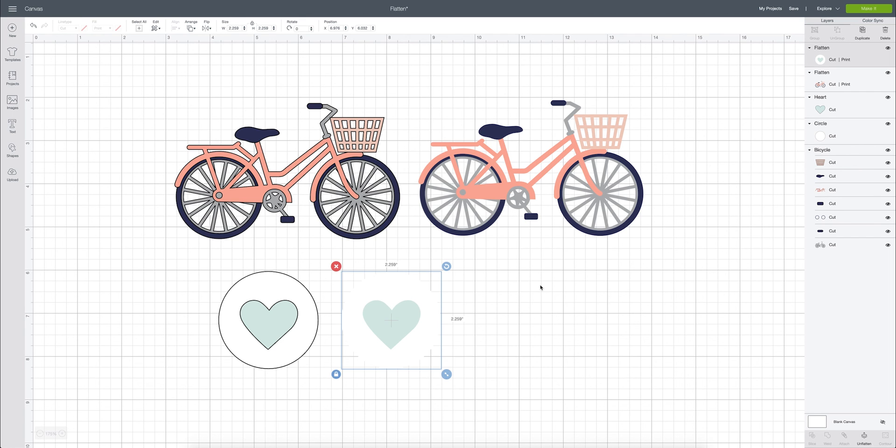I hope this helps. As a review: the flatten button takes a cut file and converts it to a print then cut file, flattening all your layers into one. That's an easy way to remember it — you're just flattening all your layers into one. If you found this helpful, please give it a thumbs up and subscribe so you can learn more about Design Space and see what's coming to my craft table next!